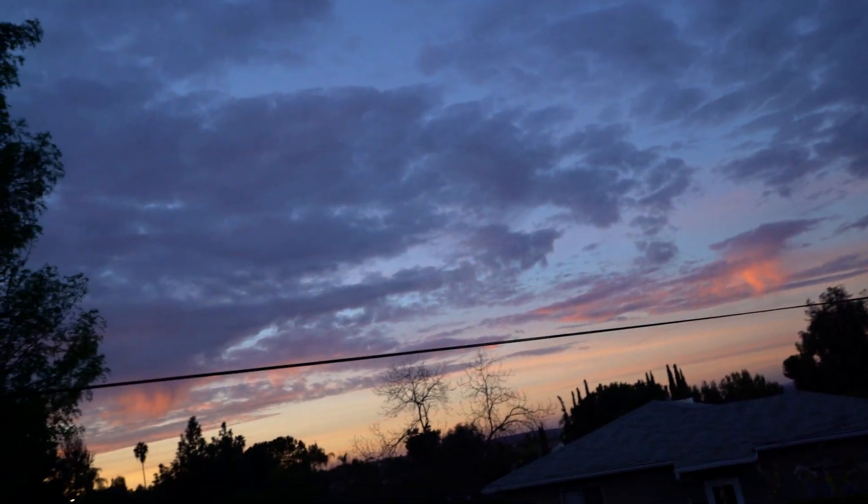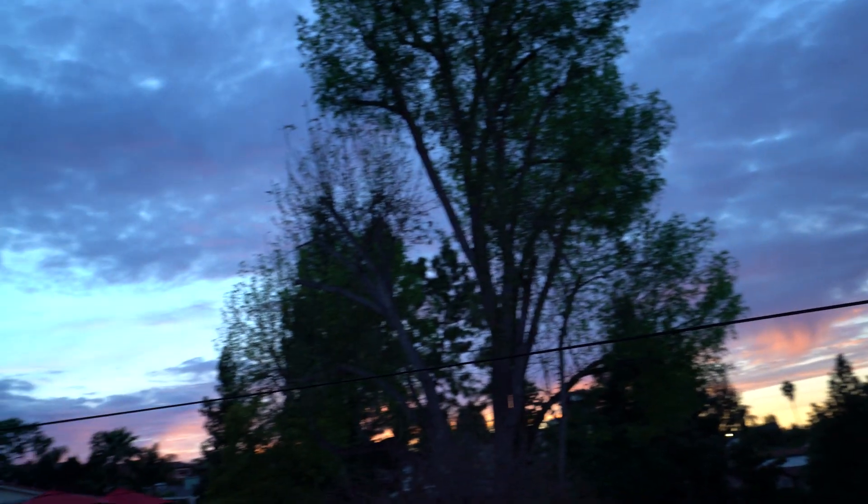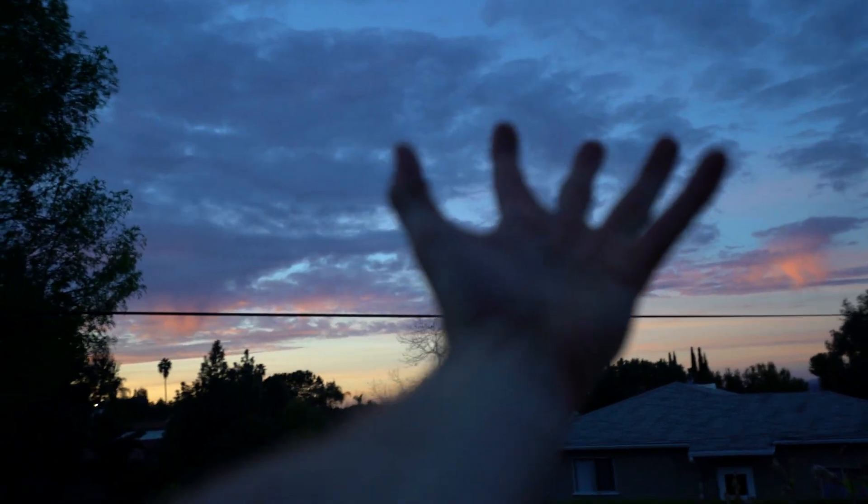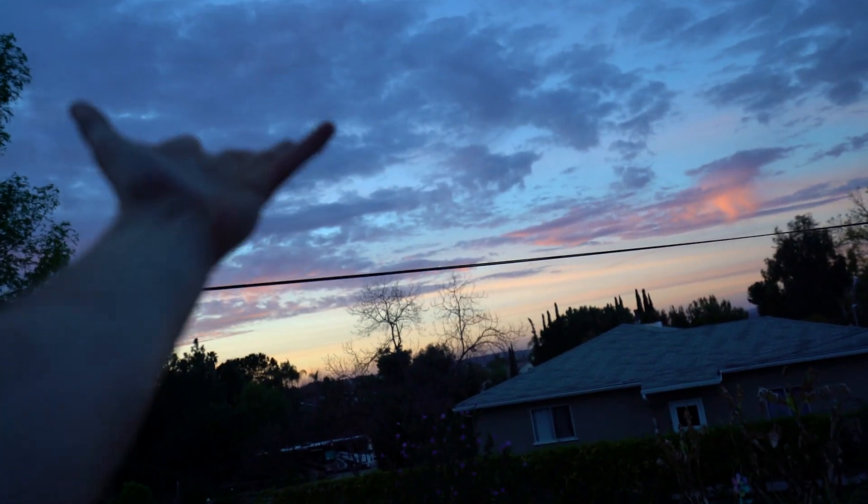Back at the house and this is my favorite part of the day — I do it a few times a week in all my videos. Check it out — that sunset! All those lights, look at that color. Beautiful, wonderful. I love you, sunset.